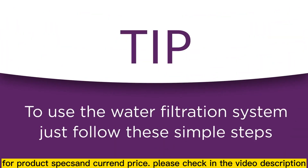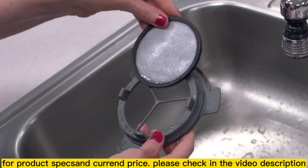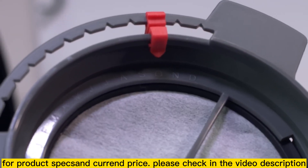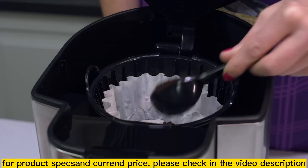To use the water filtration system in your Mr. Coffee coffee maker, just follow these easy steps. Rinse the water filter in fresh water before the first use. Align the red indicator on the frame to the letter that corresponds with the month that you're using the disc for the first time. This serves to remind you to change the disc every month.